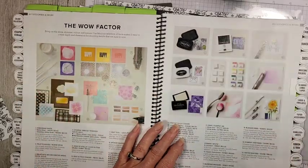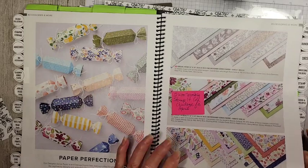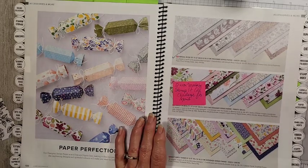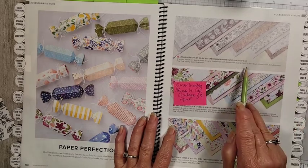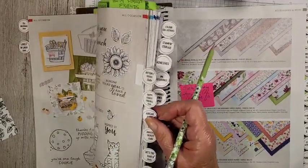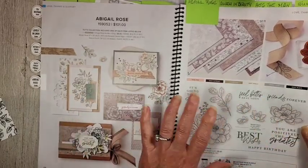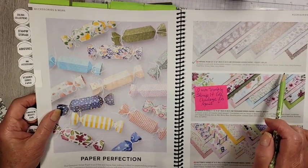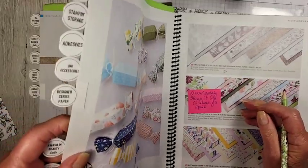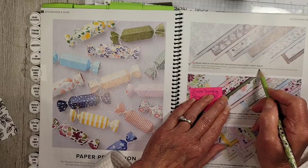If you have your catalog, you can turn to page 130 where the designer series paper starts. When you look through the main part of the catalog and see a stamp set — let's take this Abigail Rose DSP for example — when you look at the suite and everything that comes with it, it will show you the papers. I kind of wish the papers in the back told you what they coordinate with. But actually, look at that — it says 'Coordinates with Abigail Rose suite' right there. This one also coordinates with the 'Awash with Beauty' suite. Stampin' Up! has done a good job there.